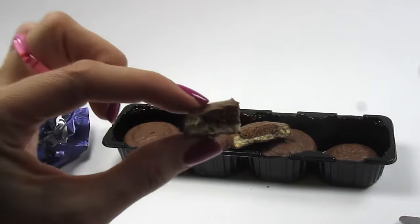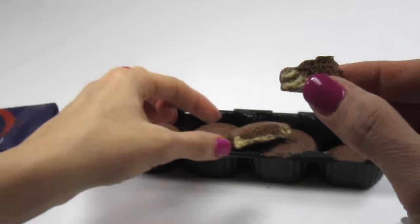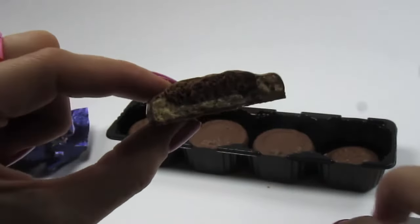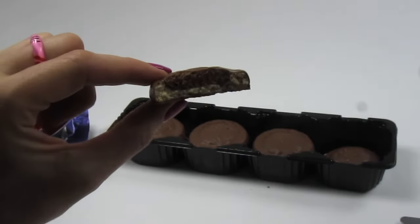Oh, it's good. Good creamy chocolate. The cookie's got a nice crisp crunch, and there's a little pocket of aerated chocolate inside — lots of little bubbles.